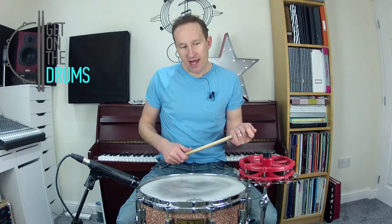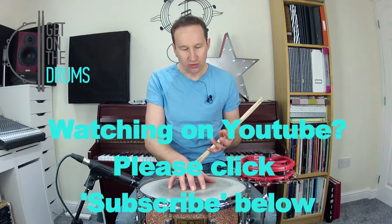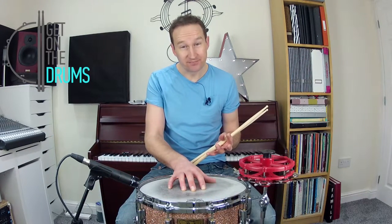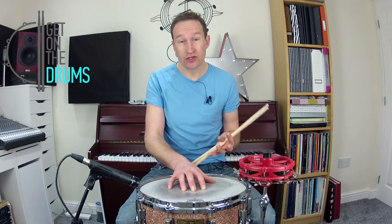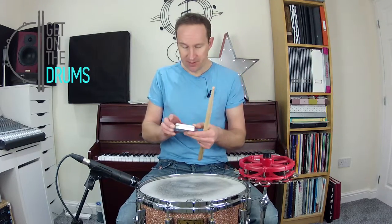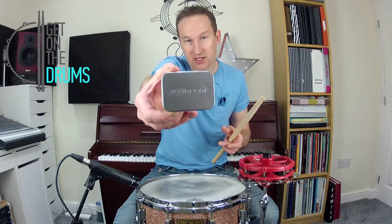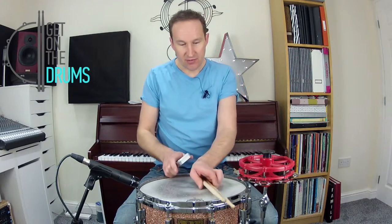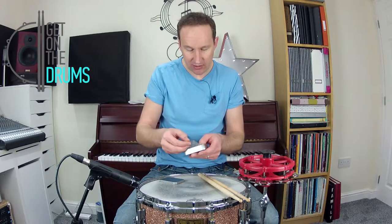There is a more professional way of damping a drum down, and that's with something called Tone Gel. One manufacturer's called Moon Gel, but another manufacturer — the one I've got at the moment — is Winson, and it comes in a little box like that. When you open the box, you basically get these little jelly slabs that are quite sticky.